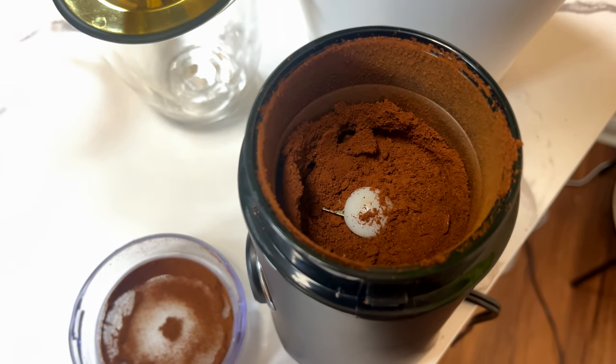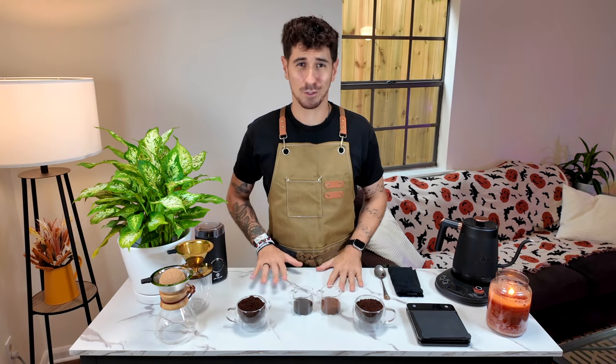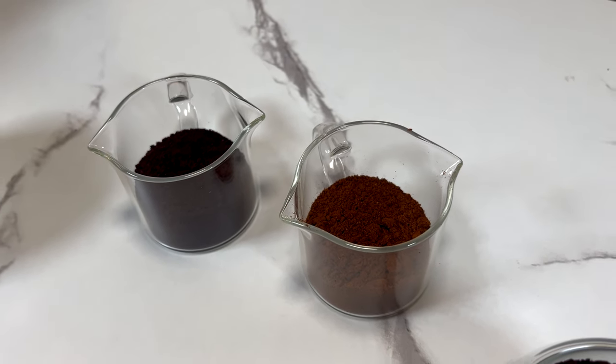Not too thin, not too coarse, just in the middle. Let's take a minute to compare. In this cup, 50 grams of freshly ground coffee, and in the other, 50 grams of pre-ground coffee.